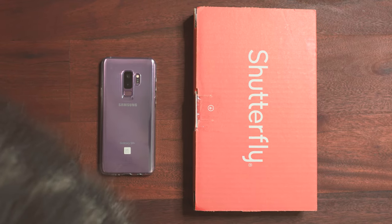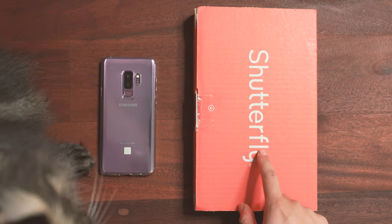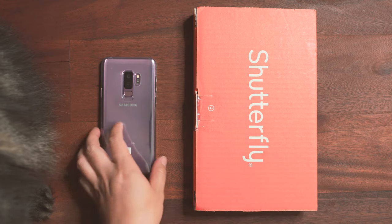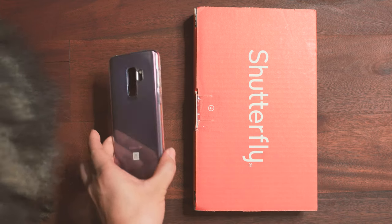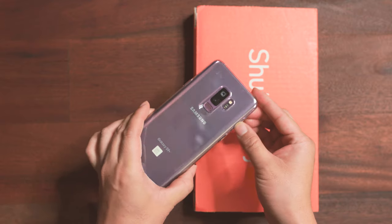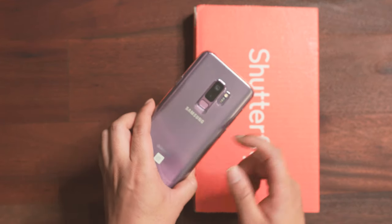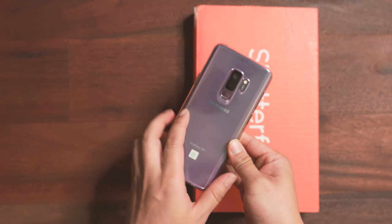Hello everyone, in this video we are doing an unboxing of a custom-made cell phone case for the Galaxy S9 Plus. This is my wife's phone, and as you can see the S9 Plus already has a protective case on it, but this is a temporary case that I bought from Best Buy for like seven dollars fifty cents.